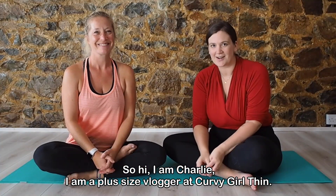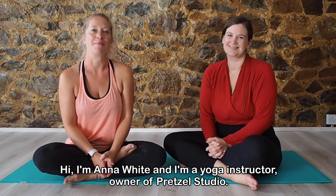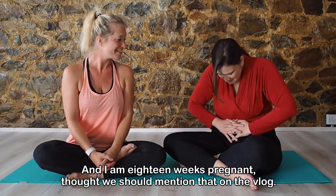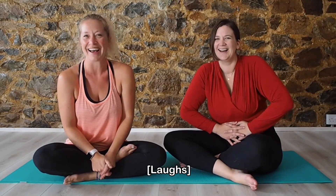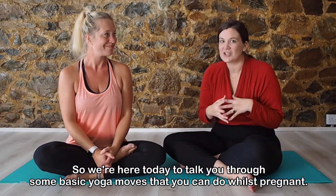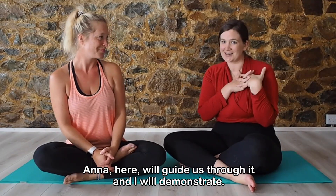Hi, I'm Charlie, I am a plus size blogger at Curvy Company. Hi, I'm Anna White and I'm a yoga instructor, owner of Praxel Studio. And I'm 18 weeks pregnant — probably should have mentioned that before. So we're here today to talk you through some basic yoga moves that you can do whilst pregnant. Anna will guide us through it and I will demonstrate.